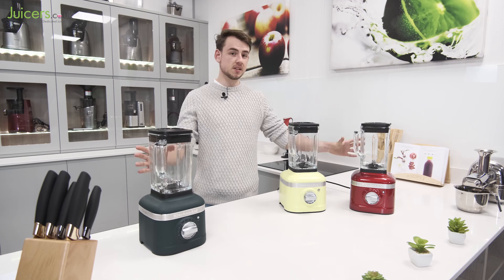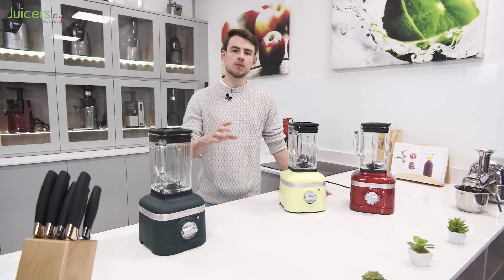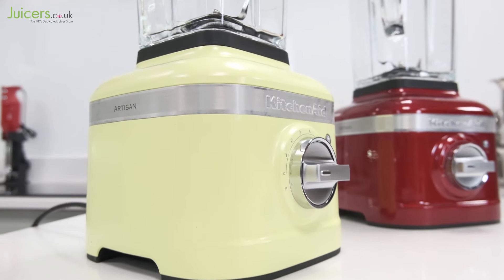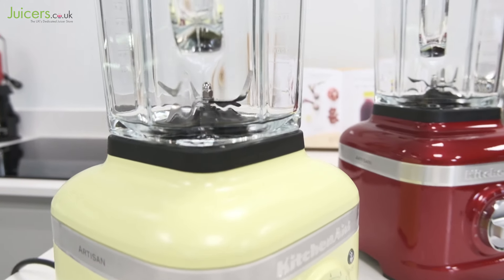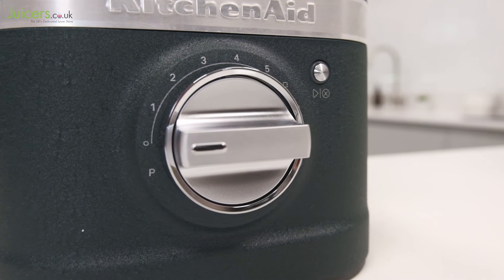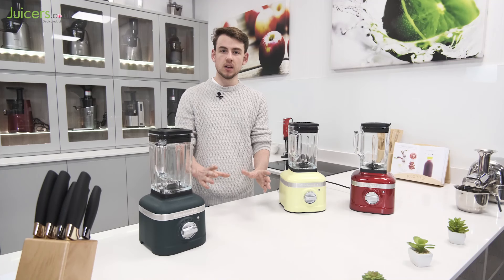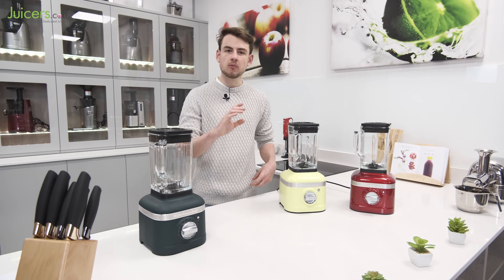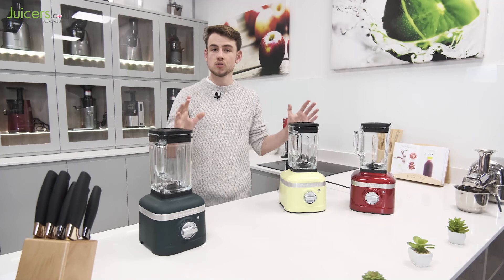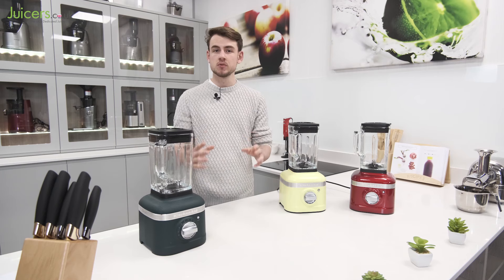Overall, the KitchenAid Artisan K400 is a shining example of what a modern-day blender should offer, and nothing else on the market right now can truly match it in value. Its build quality is particularly impressive, and the die-cast metal base and glass blending jug give the K400 a nearly unmatched premium feel. It just gets better by providing useful pre-programmed functions alongside powerful and adaptive blending, to produce immaculate results with a very consistent texture. If you're looking for a seriously high-quality blender, the Artisan K400 is definitely something we can recommend, especially when you consider how much it offers relative to its cost.